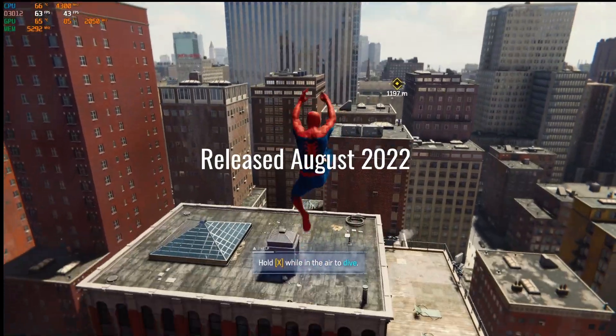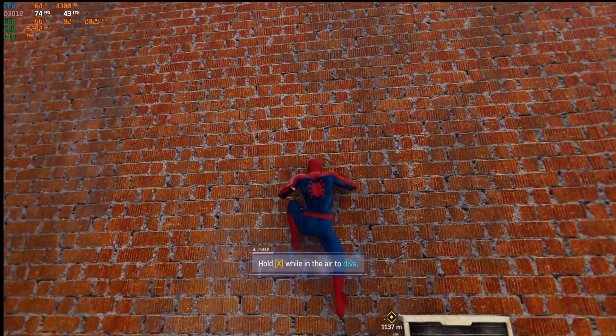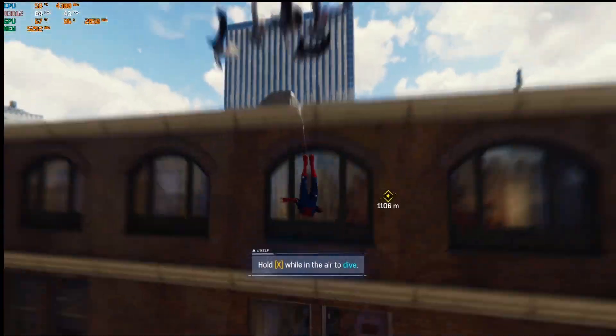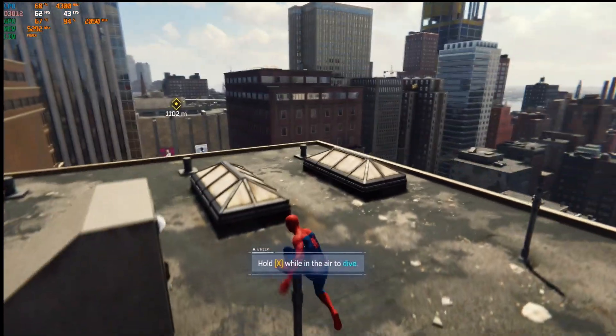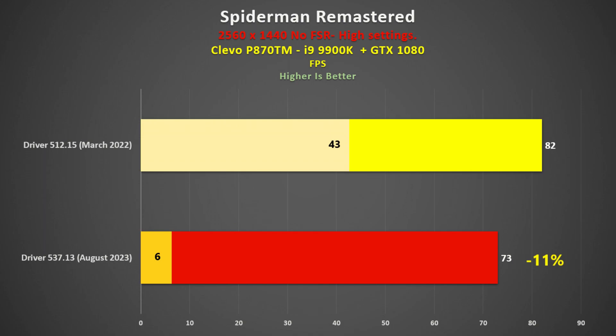Spider-Man Remastered was released in August 2022, so I would expect an improvement with the newer drivers. In this case, the old drivers actually felt a bit better. I spent a good amount of time jumping around the buildings and the old drivers were smoother — this was reflected in the data. The new drivers were 11% slower on average, and the 1% lows reflected the stuttering I was seeing.